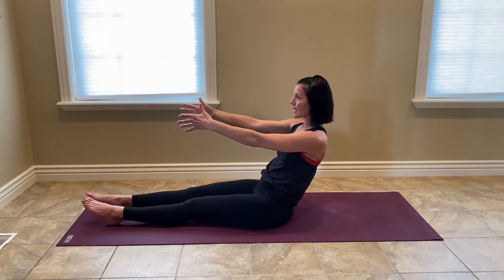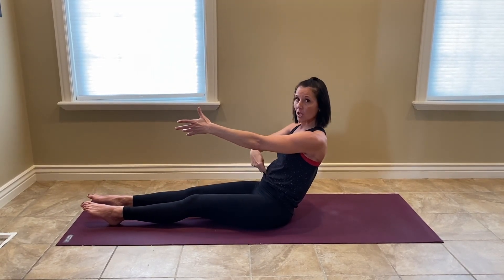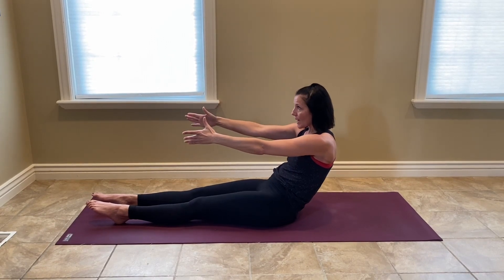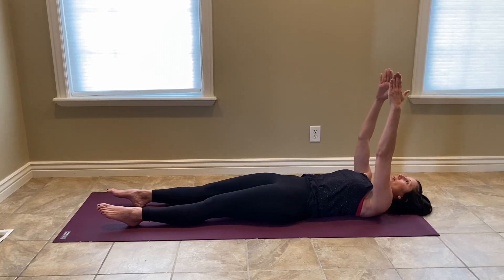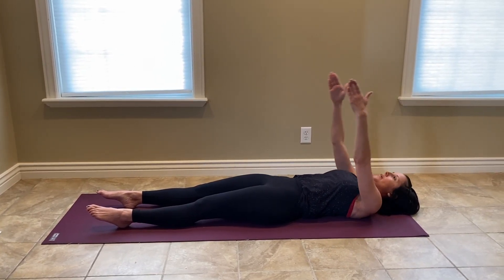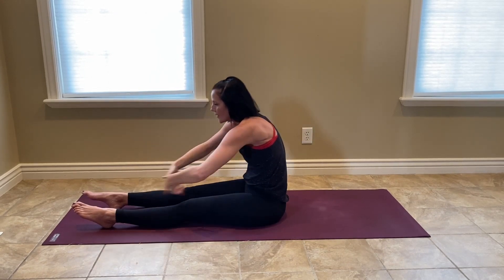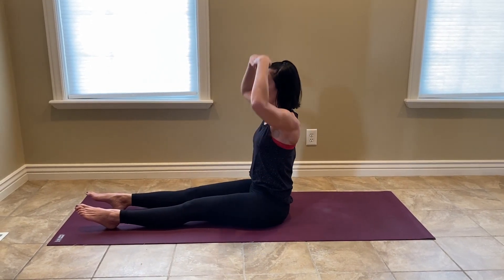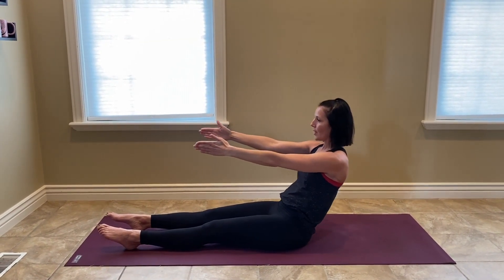Now we're going to articulate the spine, keeping those legs long. The knees can bend a little if it feels good. Tuck the low back in first. Let's lay down one vertebrae at a time across the floor, until the entire spine is on the floor. Arms reach up, keep them out in front of you. You're going to peel yourself up, reach to the toes, and then stack the spine back up. Arms go back up overhead, take them down in front, lower down.